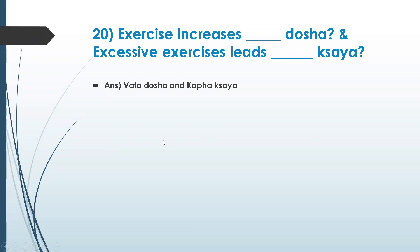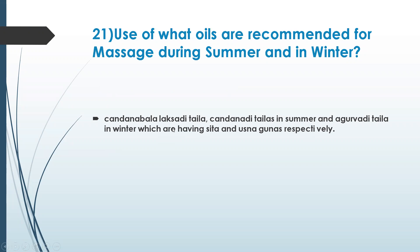Use of specific oils is recommended for massage during summer and winter. Chandana bala lakshadi tayla in summer, and agurvadi tayla in winter — having sita and ushna gunas respectively. In summer you can use coconut oil, and in winter gingerly oil. Even ghee will do in summer if you are wealthy.